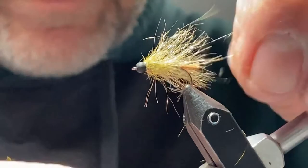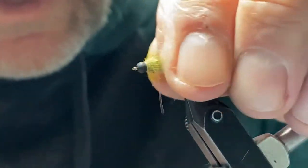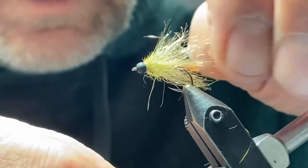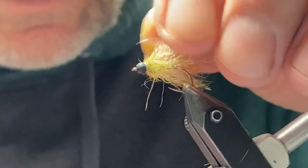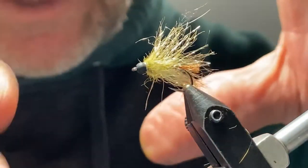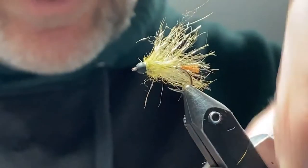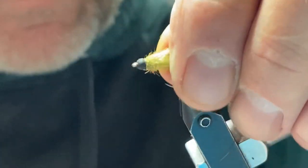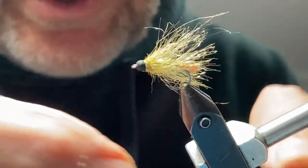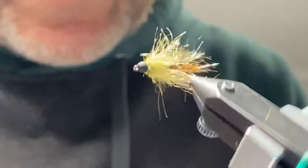While it looks very scruffy and fluffy, when it's in the water the long hair will float around the body, and it kind of moves and shimmers — it looks like legs. It gives it a nice, buggy look all around it. And when you strip it, the hairs will flow back and then move and flow back. So it's got a really buggy movement and appearance in the water.